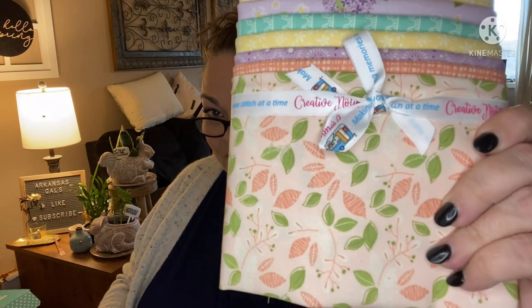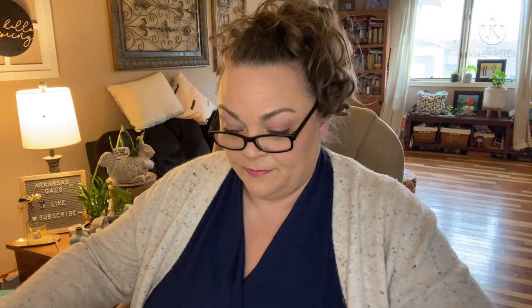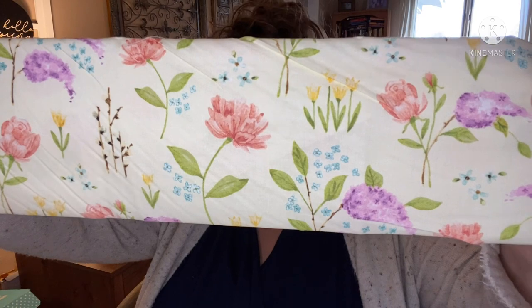There is our bundle of fabric — isn't it pretty? Very springtime. It's nine fat quarters, a $28 value. Let's look at them more closely. She's got them folded up so neatly. First up — if that's not spring, I don't know what is!